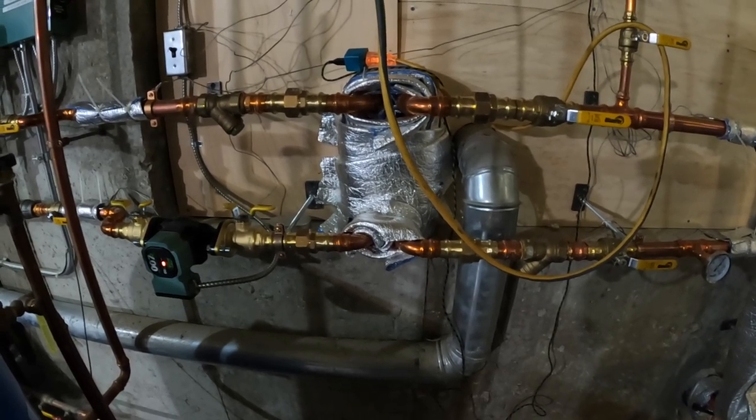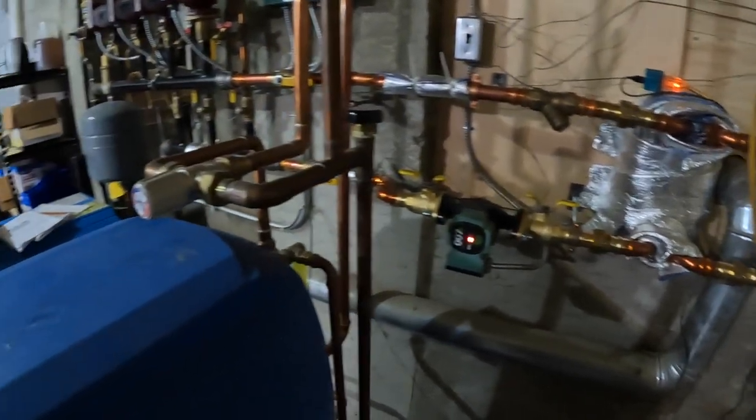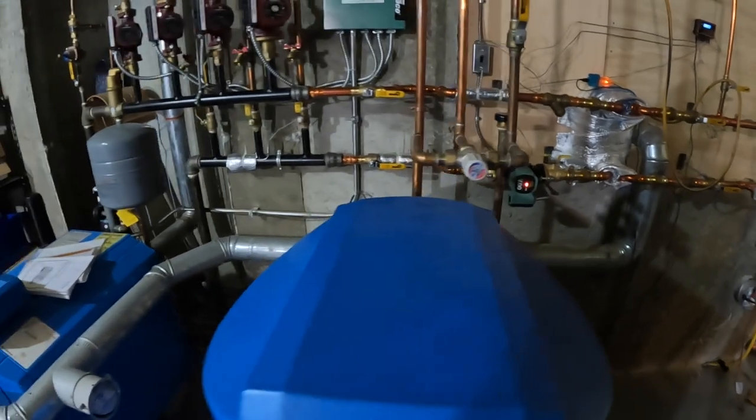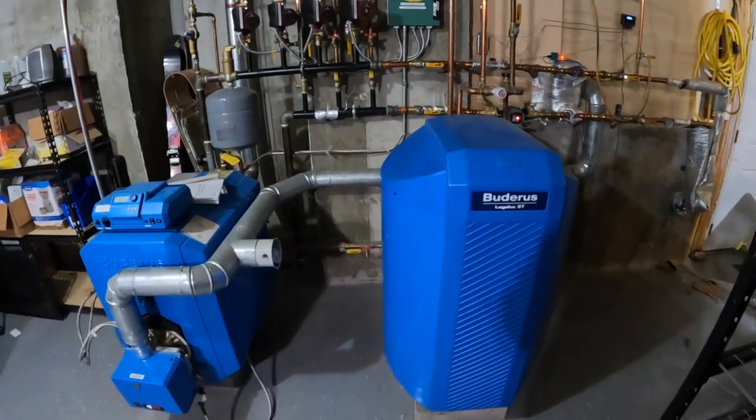This setup also allows the oil boiler to heat the water in the wood boiler. So if we're ever away from the house or if the fire ever goes out, the oil boiler will heat the water that's traveling back to the wood boiler so that the unit doesn't freeze.